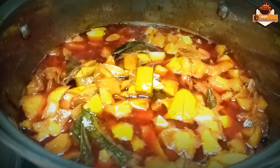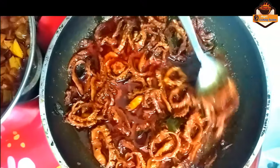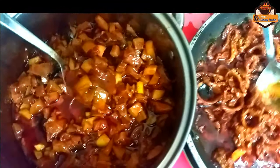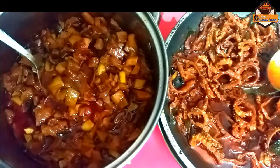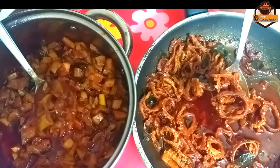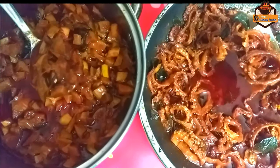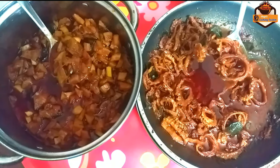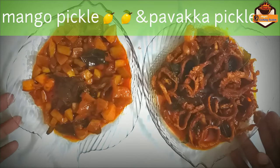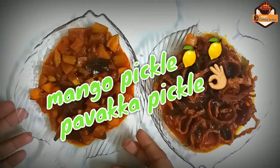We will serve our food. It is ready — make a recipe for your friends. Please share the recipe for your friends. Please subscribe to my channel and don't forget to subscribe. Thank you for watching.